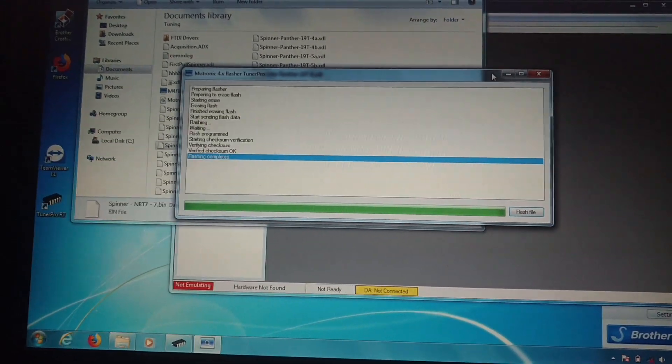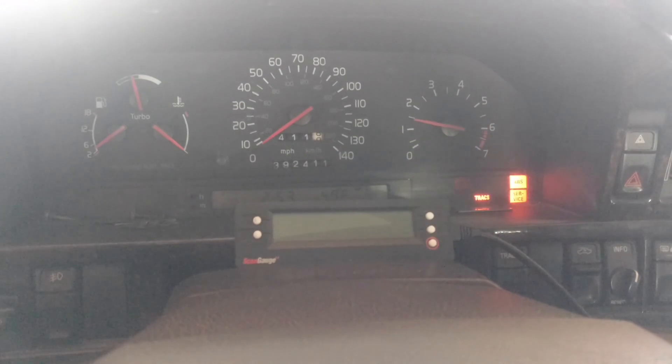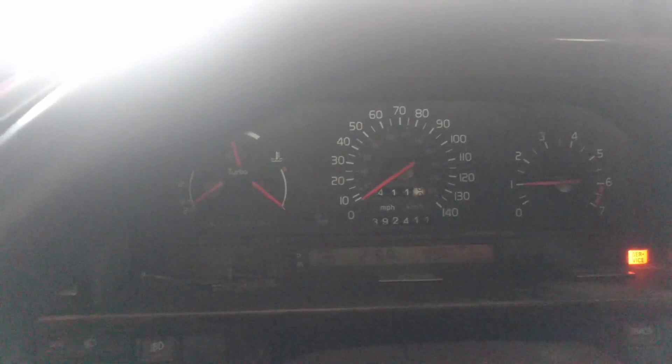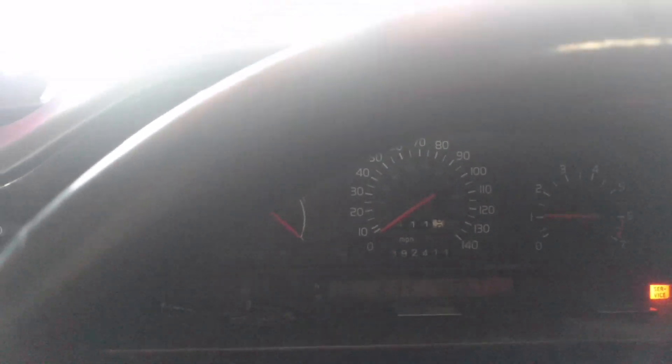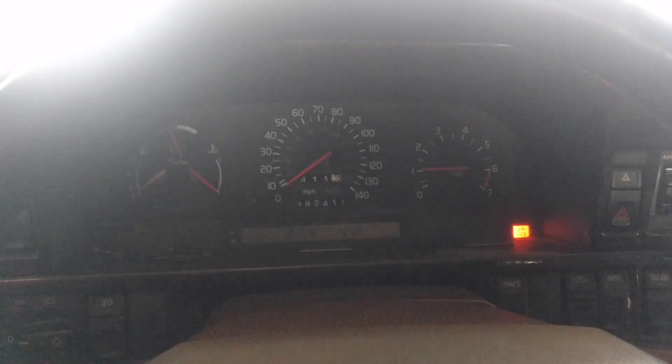Reconnected my fan — fired right up. I am going to leave the computer and everything hooked up, go do a pull, then go by and check a couple of things.